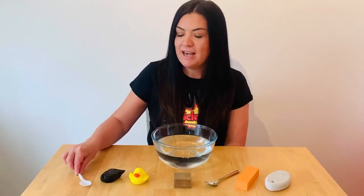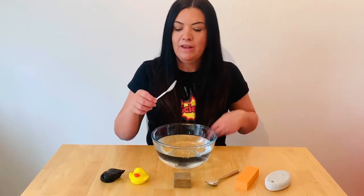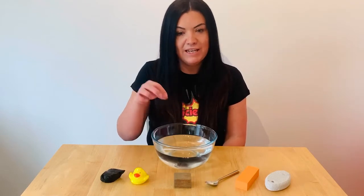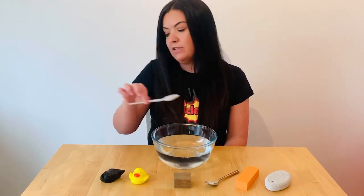First of all, I'm going to test this plastic spoon. It's quite light, so I think that this one's going to float. It does, so I'm going to put it over here.